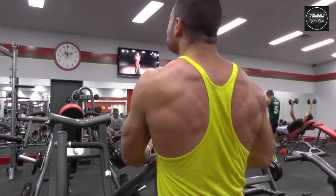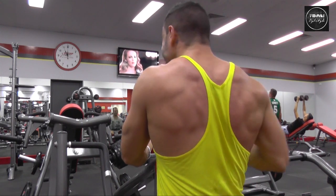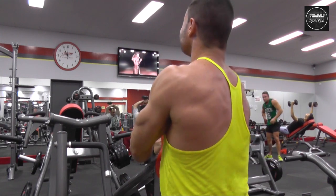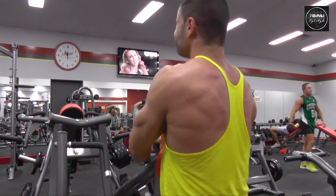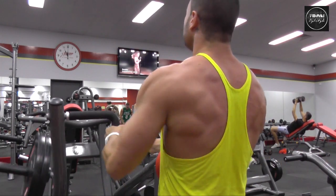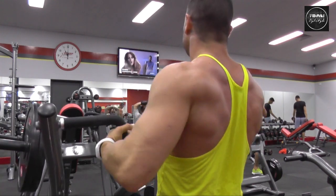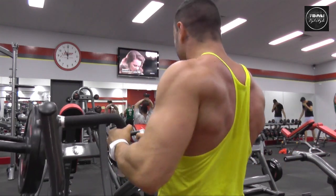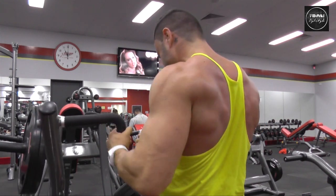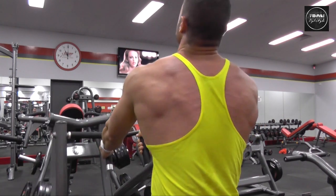Isolated one-arm machine rows — perfect to keep your body in a nice fixed position and just contract your back muscles. Obviously isolated, so you're working one side at a time, which lets you focus on different strengths. If one side is weaker than the other, you can add weight accordingly. You don't want to build one side bigger than the other, so this is really good to hone in on which side you're lacking. Everything's about symmetry — we want to look proportioned, and this is a great exercise to help with that.